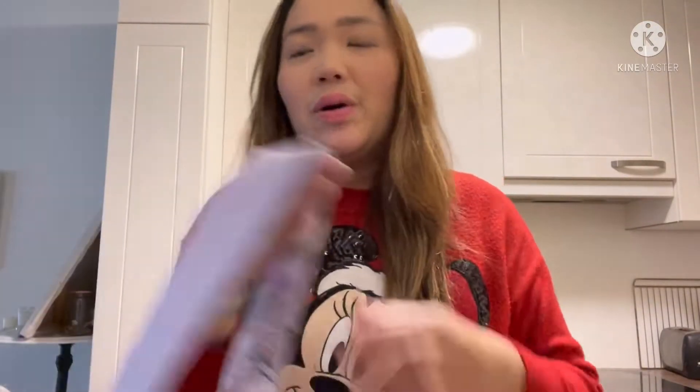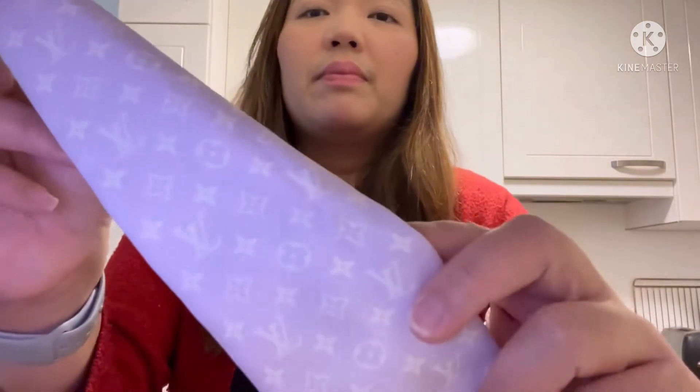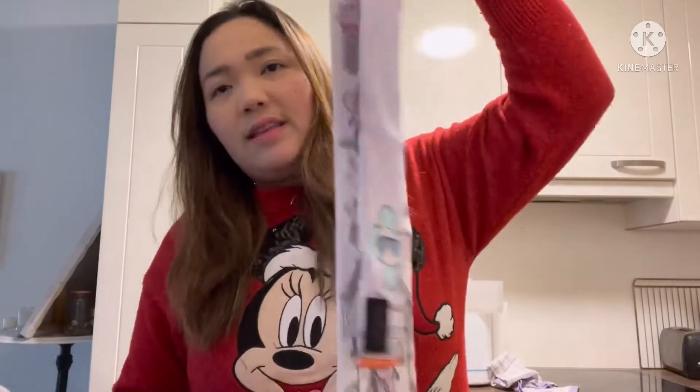If anybody knows how to clean it, please let me know. I tried using wet wipes from my baby to clean it, but it didn't come out all the way — there's still a little bit of stain. But it's okay, I will still use this one.